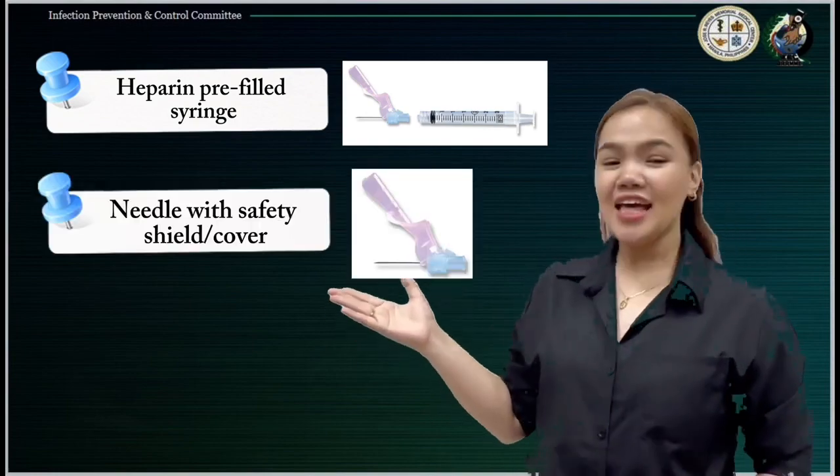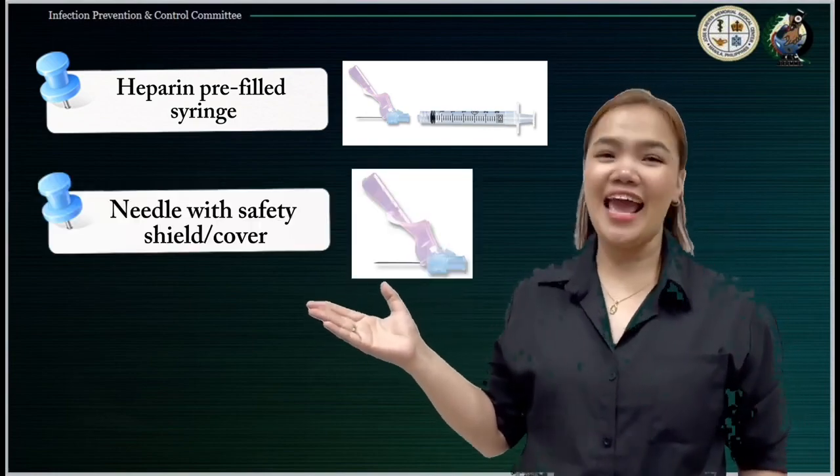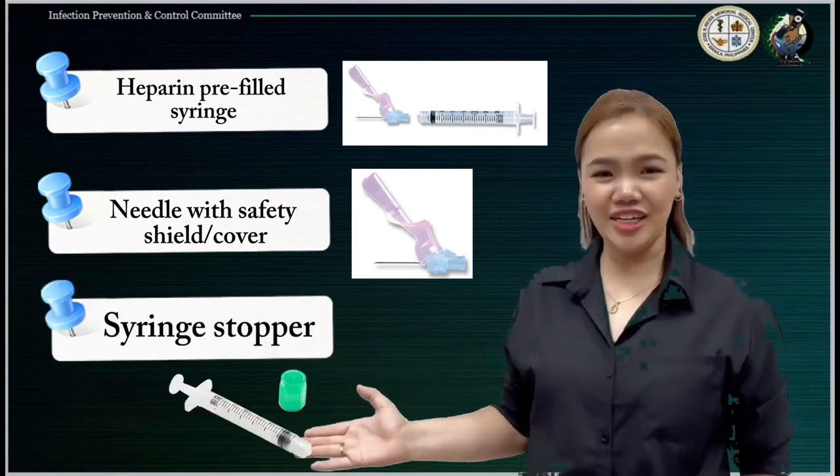Second, the needle with safety shield or cover. And lastly, the syringe stopper.